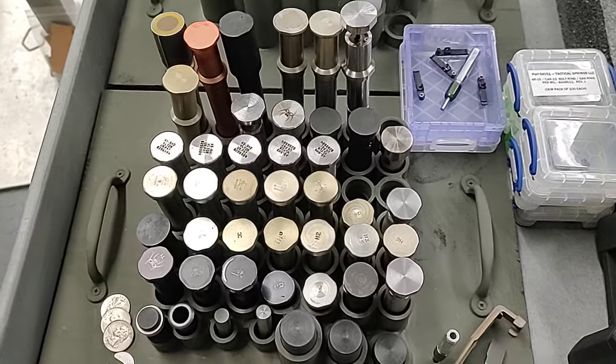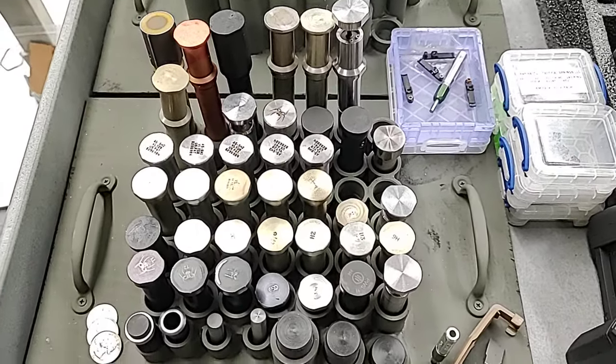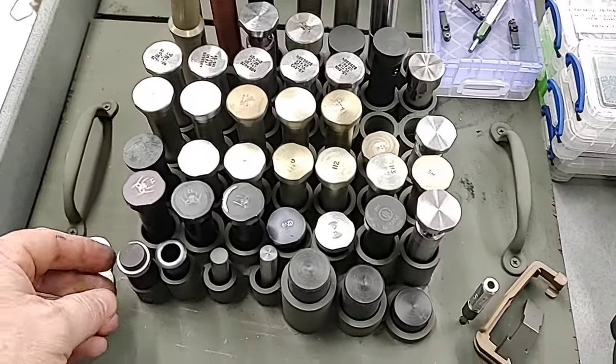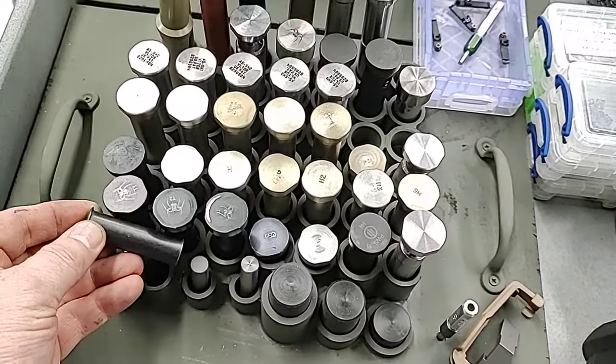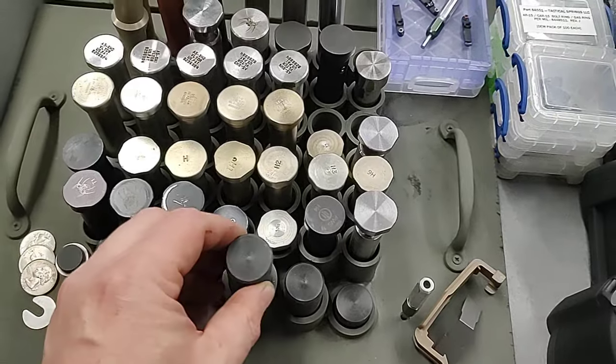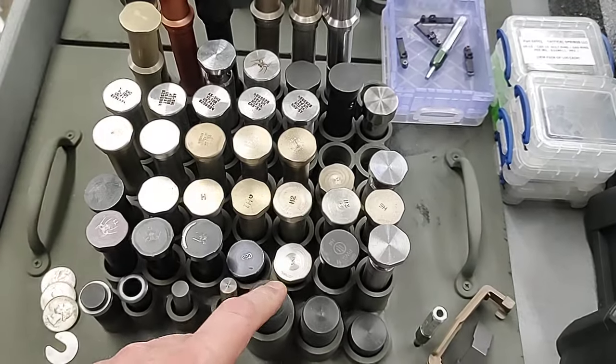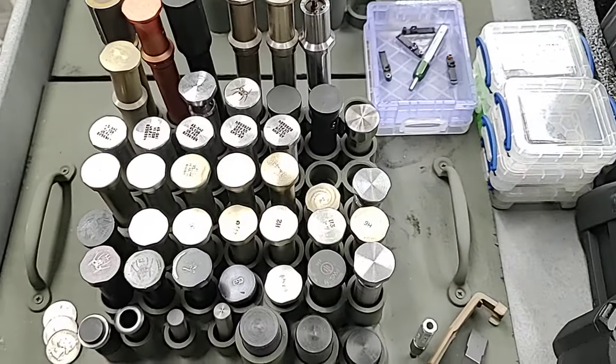We have lots of buffers — standard buffers, hydraulic buffers, a little bit of everything. We even have low tactical spacers, old tubs, carrier weight systems — they don't make these anymore. And buffer tube or receiver extension spacers, so you can use a different length buffer in a certain receiver extension, which you typically can't do because you'll get travel issues.